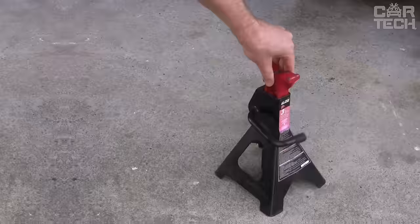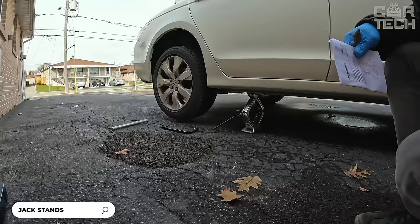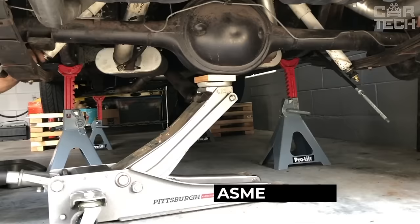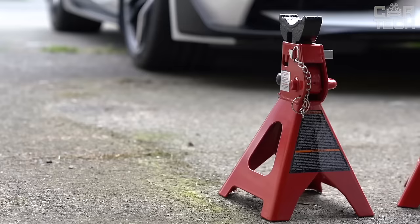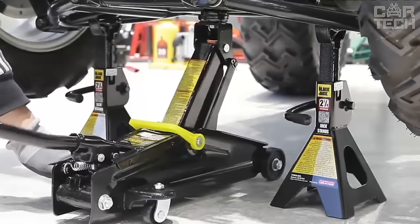A pair of vehicle jacks for a 3-ton capacity vehicle. These sturdy steel posts can support up to 6,000 pounds. They feature a self-locking ratchet mechanism, so there is no need for additional locks. The racks are fully compliant with ASME safety standards. The height of the elevators can be easily adjusted manually by setting the desired height. A ratchet locks each position, providing stability and safety. The body is made of durable steel with an anti-corrosion coating, clearly labeled with the lifting capacity for ease of use.